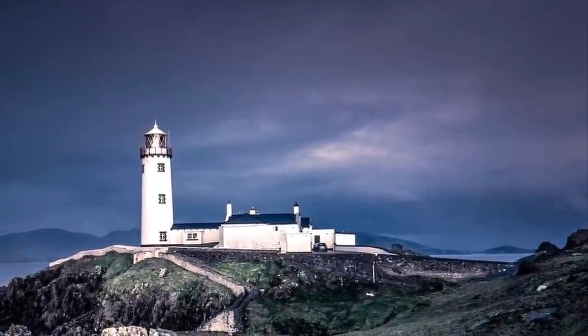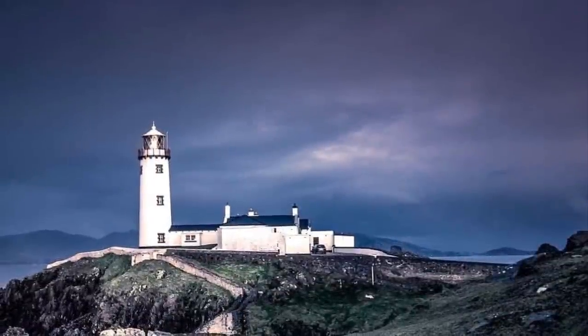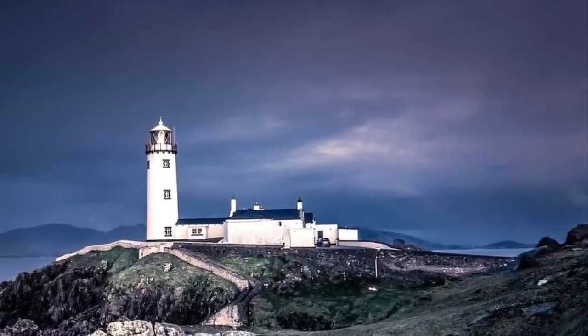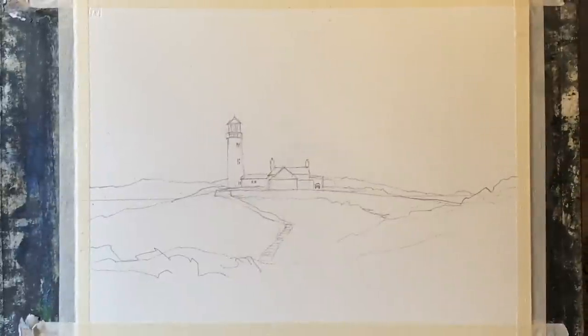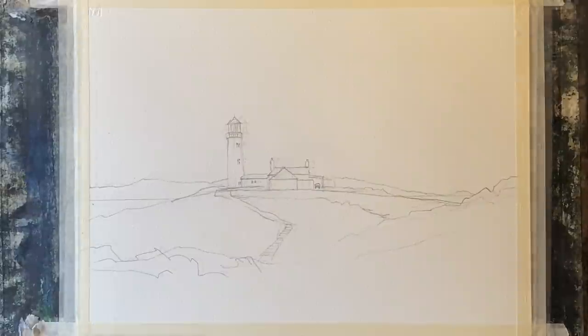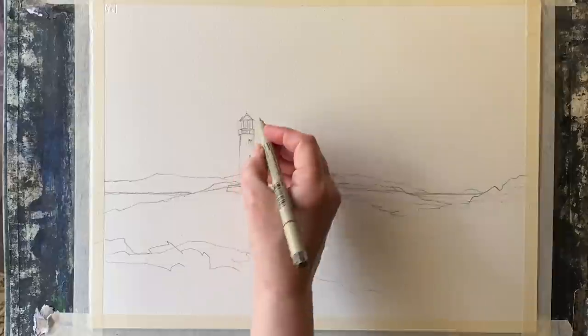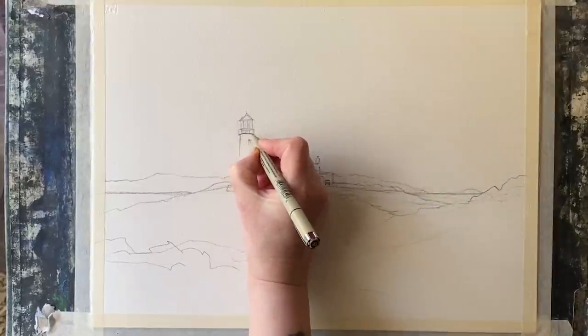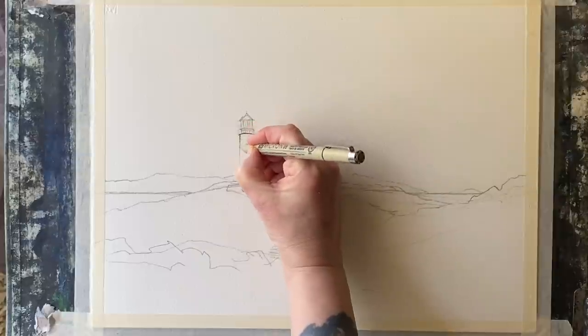Hi, welcome back. Today I'm going to be painting a line and wash using this photograph that I found on Pixabay of Fanad Head Lighthouse, I think, in Ireland. It's really beautiful, but I'm going to really simplify it. Here you see the pencil drawing, and as you can see I've ignored most of the detail and just got a single line for the distant mountains, a single line for the horizon and the sea line, and then very simplified buildings with the lighthouse and the associated buildings, a little car, maybe the lighthouse keeper's car, and then the foreground.